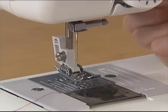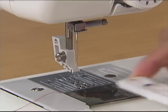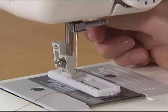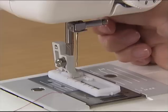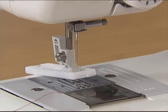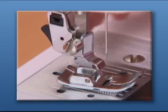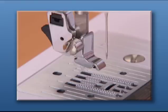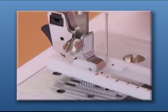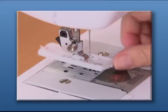Raise the presser foot lever and pull down the presser foot to remove it. To attach the buttonhole foot, place the buttonhole foot at the position where the ditch of the presser holder can catch the metal pin of the buttonhole foot. Push the frame back until it stops. For models with a black button behind the presser foot, raise the presser foot lever and press the black button to remove the presser foot. To attach the buttonhole foot, place it at the same position and push the frame back until it stops and lower the presser foot.